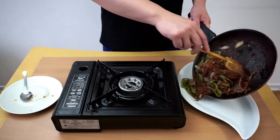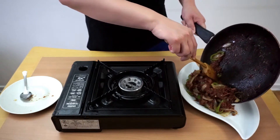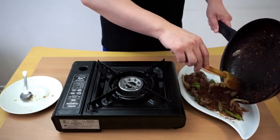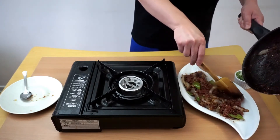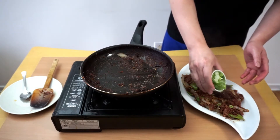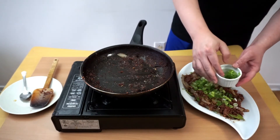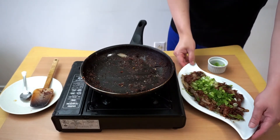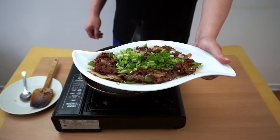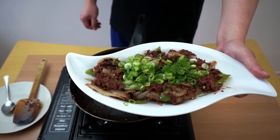The last step is to add the green onion on top. Alright guys, the corned beef is done — enjoy it! If you like this video, please like, comment, share, and subscribe. Thank you for watching.